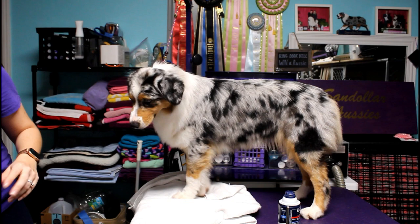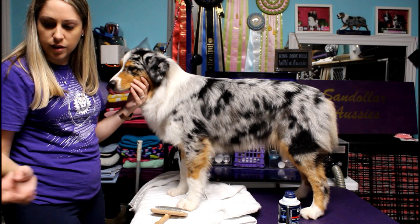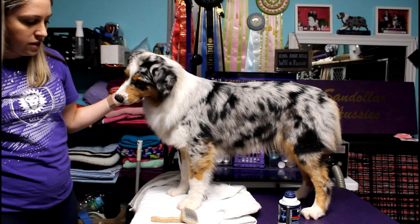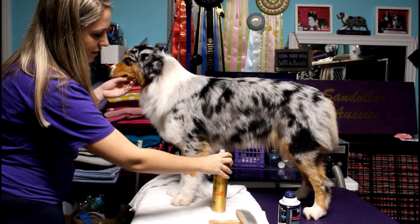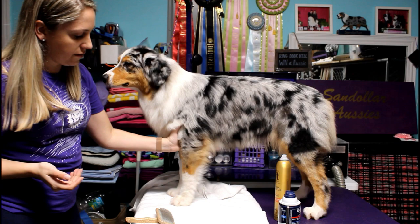After that, switch to the slicker brush you use on the feet, because this is the one that has product in it. You don't want to use the same slicker brush you use for the body on the feet — once it has product in it, it's really hard to clean and use the same way. That's why I have two different slicker brushes; this one is just for the feet. After you've done that, pick up the foot and spray all over with hairspray, then brush up one last time to make sure it really stays. Make sure those feathers aren't sprayed in the wrong direction. That's it for the feet.